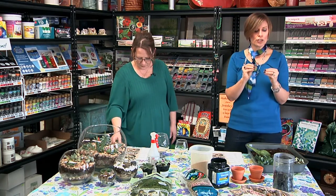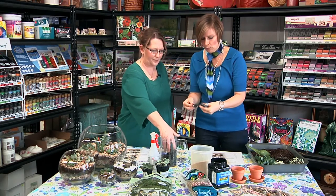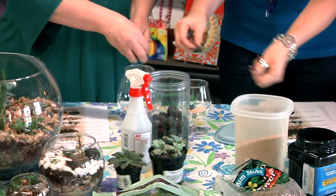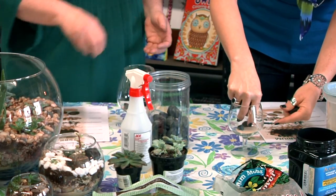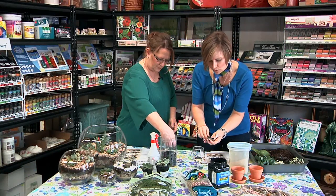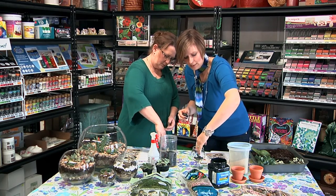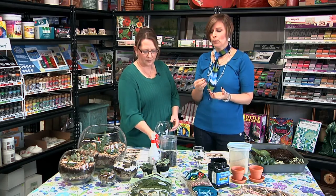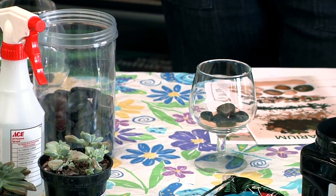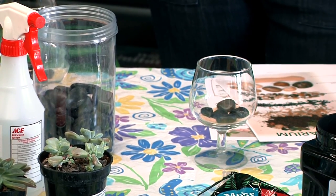The next item is some larger rocks — I have some black ones here. Just pick a few that will fit nicely in the bottom. Where this goblet is so little, I'm going to pick just five or so rocks to give it a nice layer. What this base layer of larger rocks does is add air down below — we need air around the root system so it doesn't get boggy with moisture and get moldy.